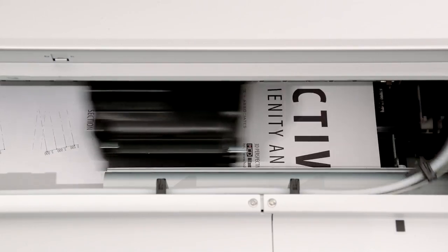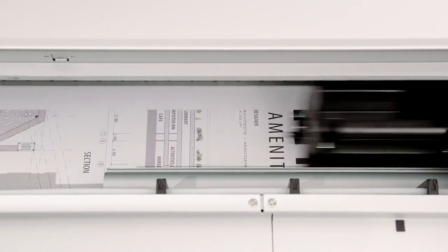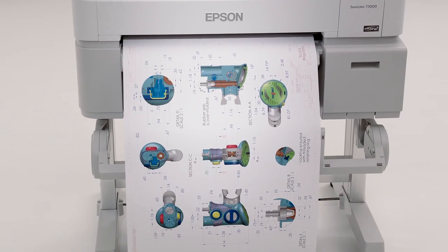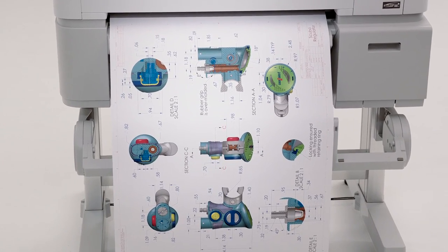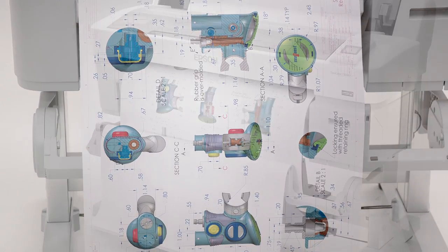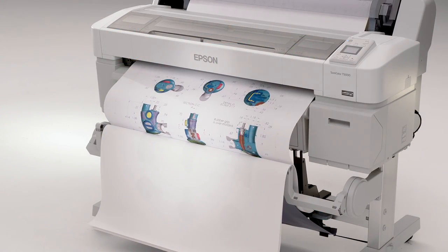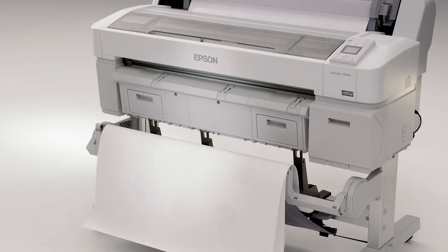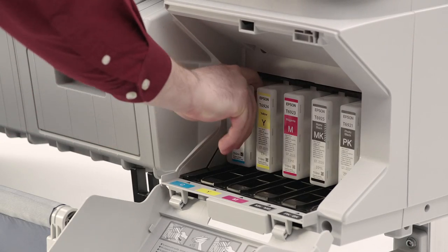Why compromise quality for speed? With the SureColor T-Series printers, a presentation-quality D-sized plot takes as little as 25 seconds and can produce up to 110 separate plots per hour. The integrated stacking print basket neatly organizes up to 20 D- or E-sized prints.